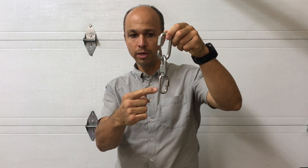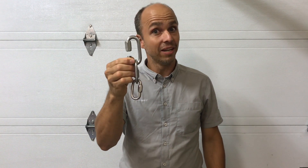This is a 7 millimeter, rated 25 kilonewtons, and 10 kilonewtons across. This is an 8 millimeter Maillon, bigger, rated 35 kilonewtons, and 10 kilonewtons across. And this is the biggest one — a 10 millimeter Maillon, rated 55 kilonewtons, but also 10 kilonewtons across.